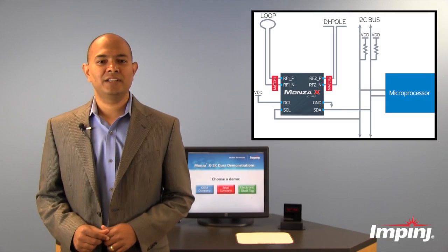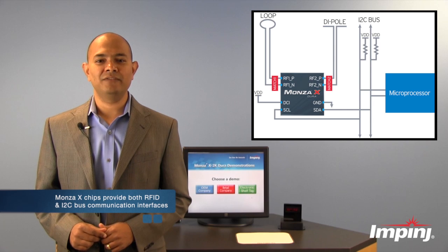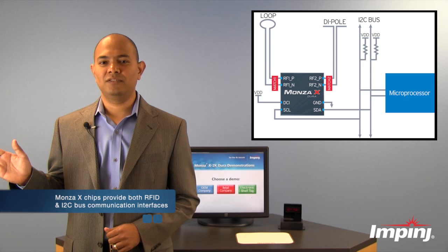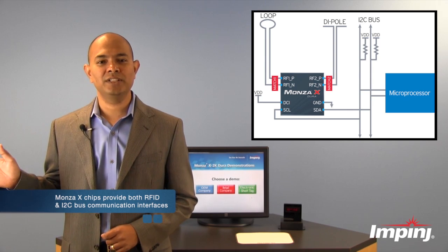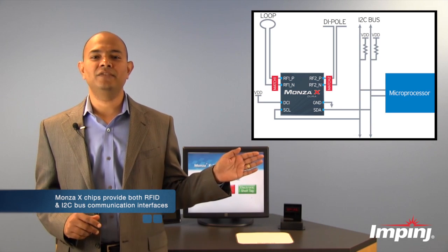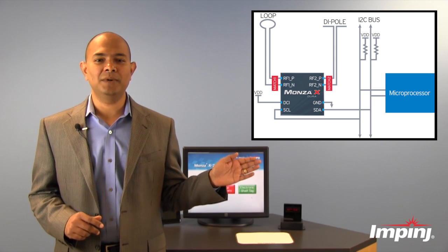Monza X provides two interfaces for communication. These chips have the regular RFID interface for communicating wirelessly to UHF RFID readers on one side. On the other side, these chips also have a wired interface through a standard I2C bus for communicating with microprocessors.